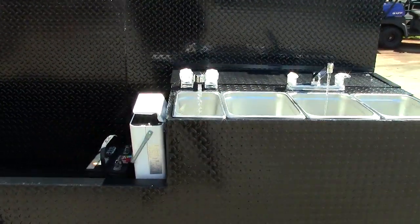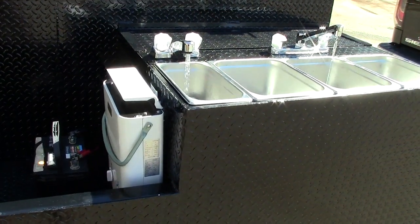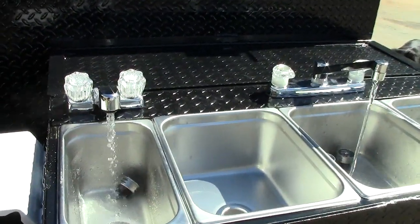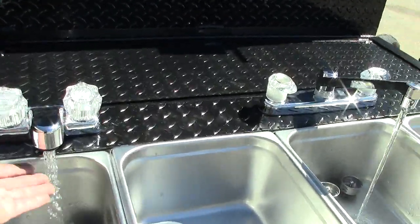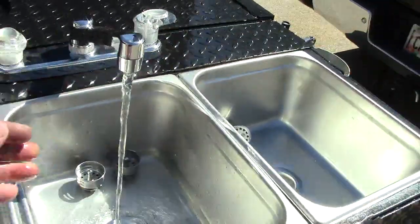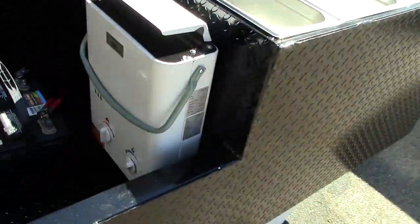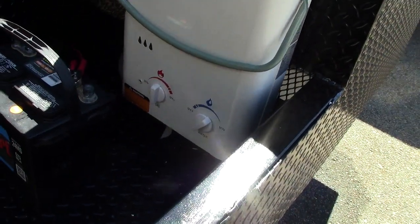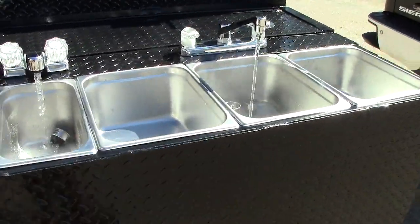This is a battery-operated system, fully portable on your smoker. And look at the steam coming off that hot water — that will burn you right now. We're only on half setting on the hot water. I think you can make spaghetti with this water.